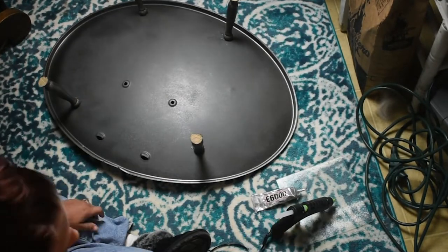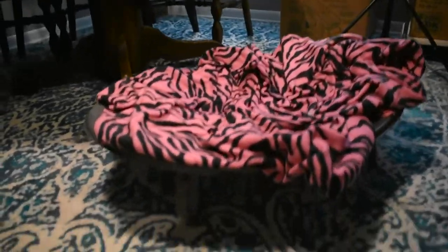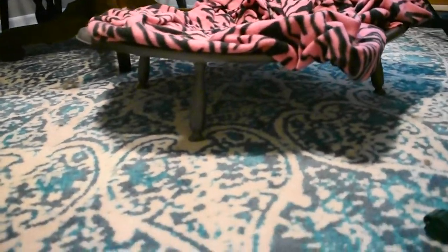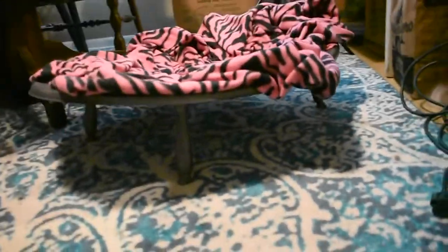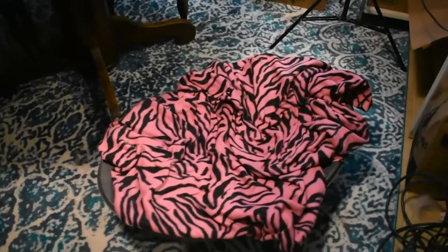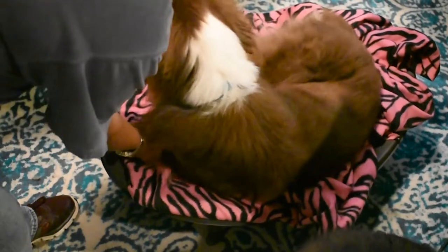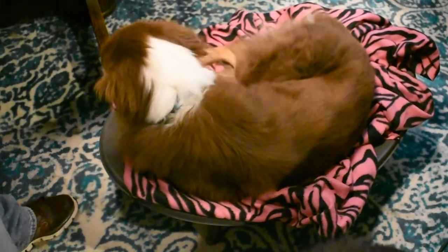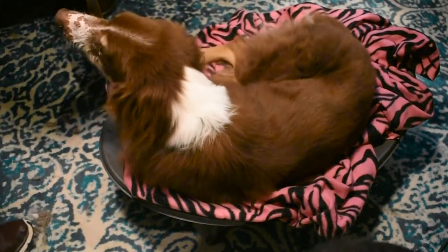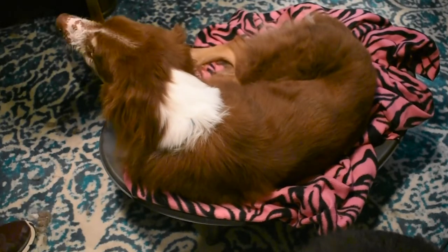I am definitely going to screw the legs in if I actually intend on letting my dog sleep on it. If I were actually going to use this as a dog bed, I would put a thicker, more permanent kind of padding that could be removed and washed, and I would screw the legs in for stability. I tried putting a pad in it and my dog got in — because he's a good boy and I told him to — but I don't know how much he really likes it yet.